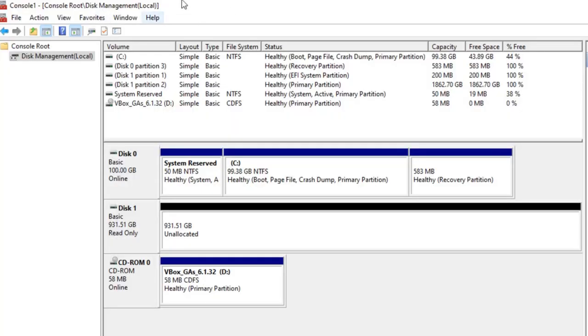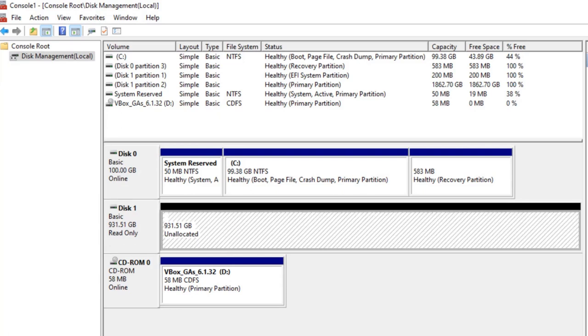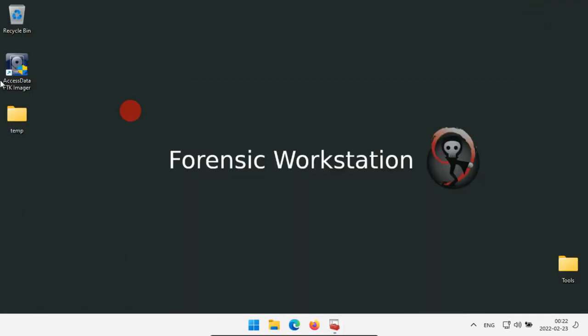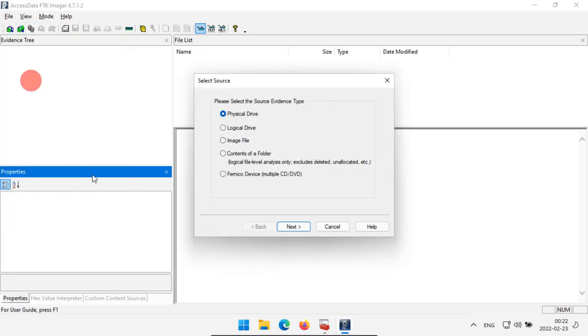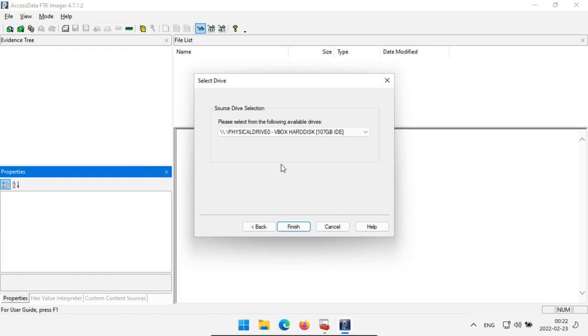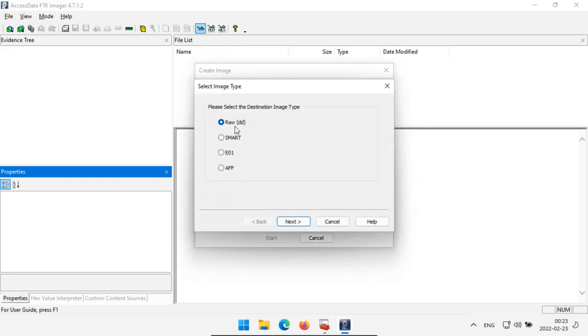Now let's go over to our forensic workstation. In our Disk Management console we can see disk one again — almost one terabyte — and it's also set to read only. It was unallocated, which means it's been cleaned off. So we can go into FTK Imager. Go to File, Create Disk Image. We want to create a physical drive every time if we can; if we can't make a physical drive then we'll try logical. Click Next, choose physical drive one — detected as HDST HTS connected via USB — so we know that's our disk. Click Finish and then add imaging information just like before.